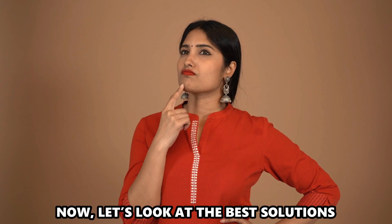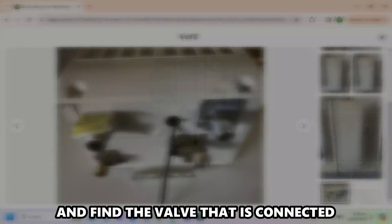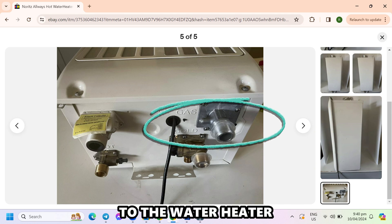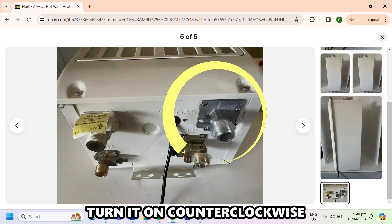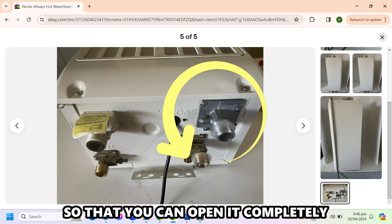Now let's look at the best solutions to fix the error. Open the gas valve and find the valve that's connected to the water heater. Turn it on counterclockwise, and do this until it's no longer turning so that you can open it completely.